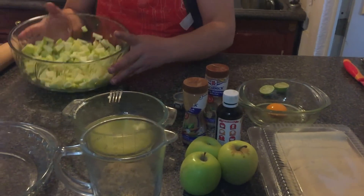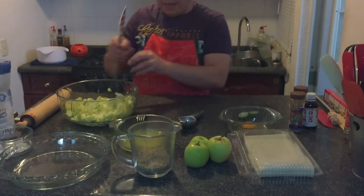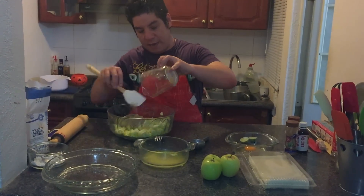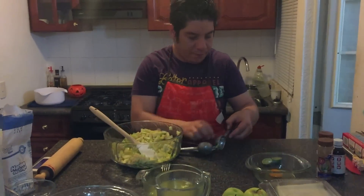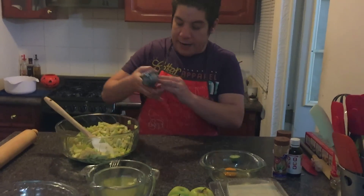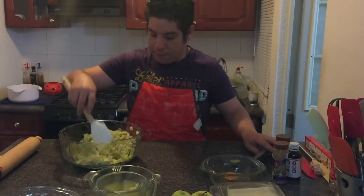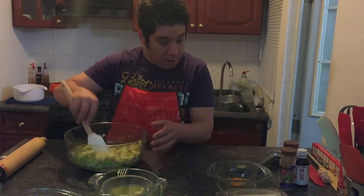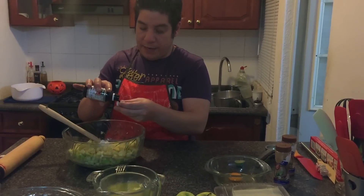I already have my apples completely cut. To these apples I'm going to add the three quarters cup of sugar and incorporate it. I'm going to add the juice of half a lemon and mix it well. Then I'll add a teaspoon of vanilla — I measure it with a bottle cap.